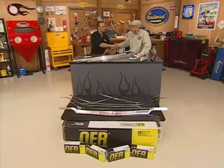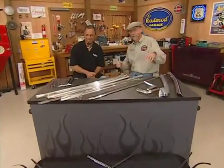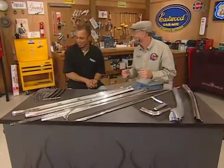Hey, I got Sean Hughes from Classic Industries in the shop with me. Sean, Dennis, how are you, sir? Nice to see you. Always a pleasure. Look, shiny objects. I love shiny objects. As do I, sir.